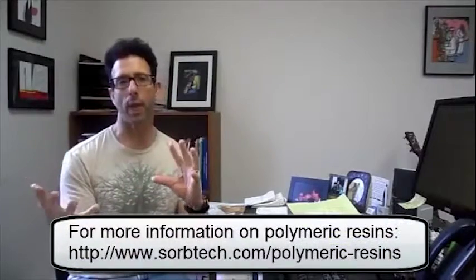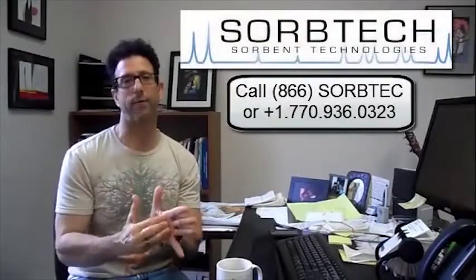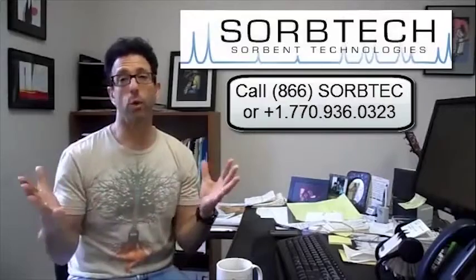Also looking at polymeric resins — there's a lot going on there, so you have to be very careful when you begin scaling up. If you have these challenges, if you have these questions, give us a call. We work with a lot of the best manufacturers in the world, and their chemists can help you scale up your process to maximize efficiency.